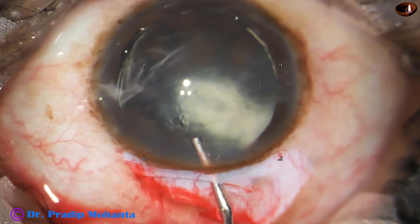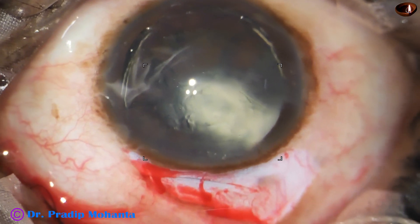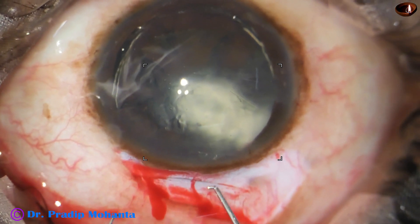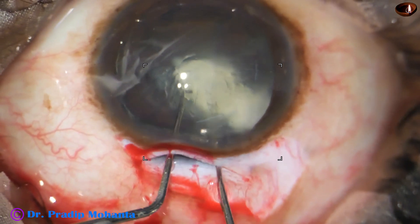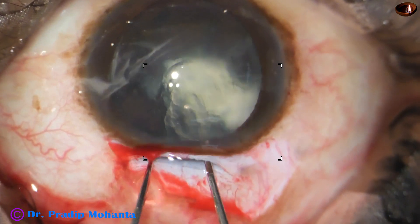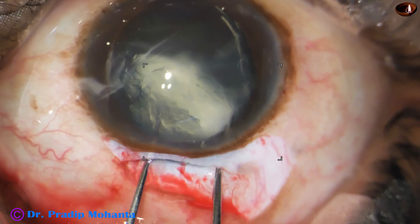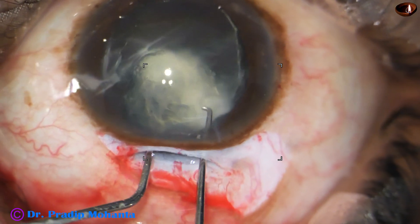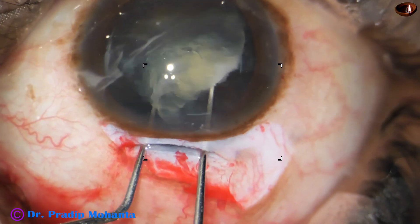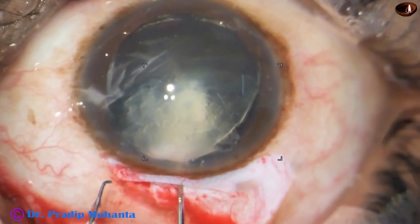I hope the posterior capsule is intact. With gentle movements, PCR should not occur — and if it occurs, we have to manage it. Now I have to prolapse this nucleus out of the capsular bag. I have taken two Sinskey hooks and I am trying to mobilize this nucleus. Ultimately it comes out of the capsular bag. I am gently separating it from the posterior capsule, and it is nicely separated.